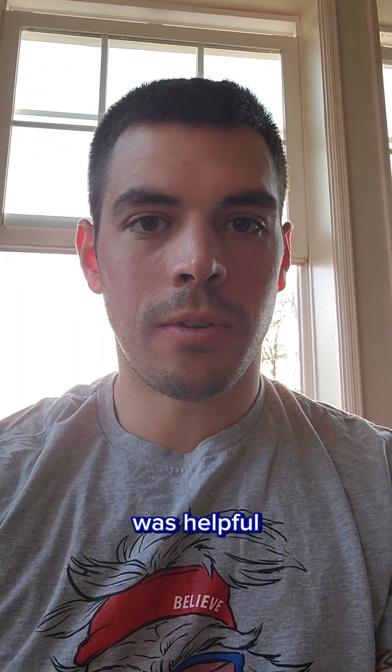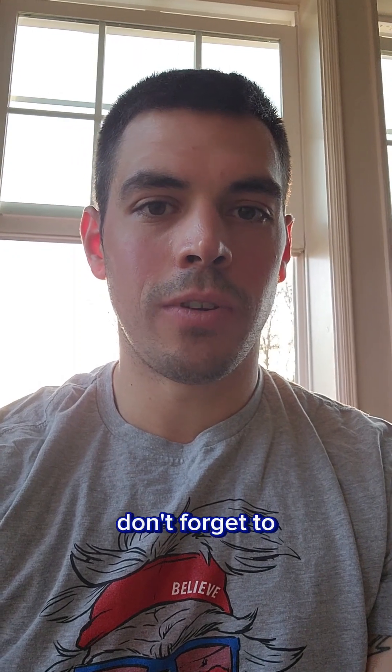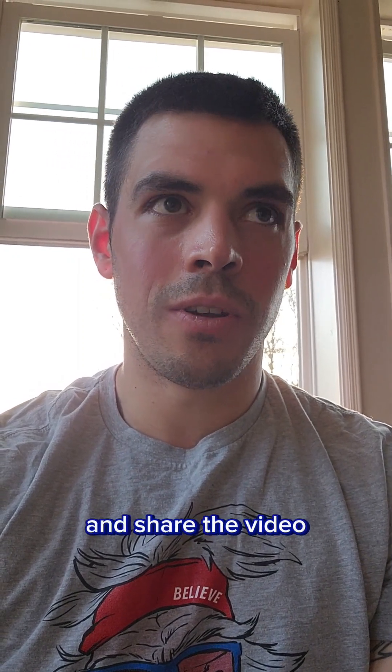So I hope this video was helpful about dehydration and cramping. Don't forget to like, subscribe, and share the video. Stay safe out there.